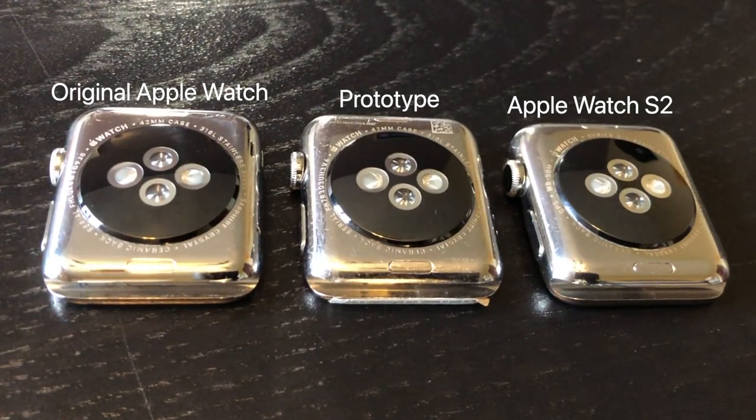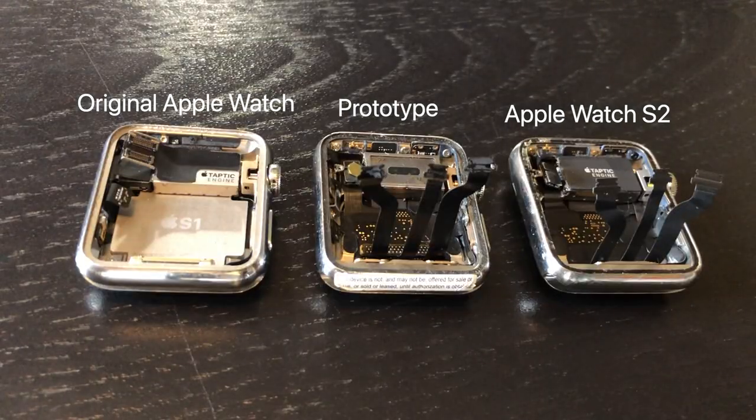The engravings on the back of the prototype look a lot more similar to the original Apple Watch than they do to the Apple Watch Series 2, the model that it's supposed to be. Flipping the Apple Watches over, you can tell that the internals of the prototype Apple Watch look very similar to the release Apple Watch Series 2 models.